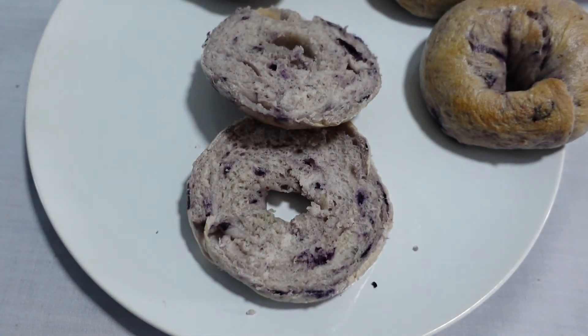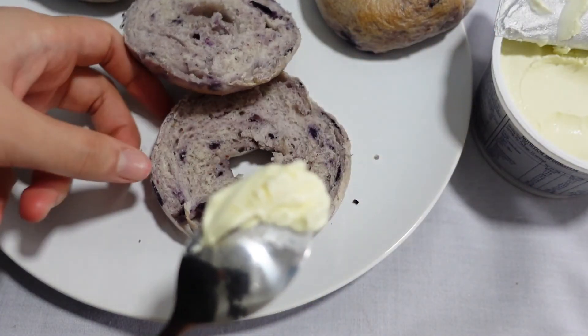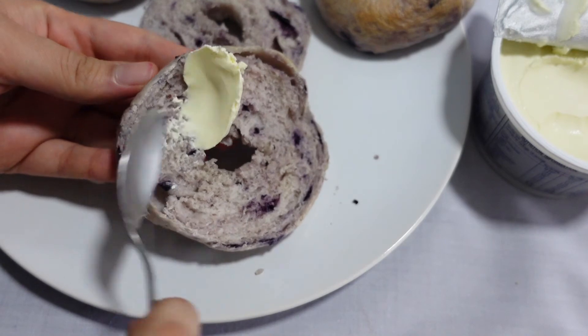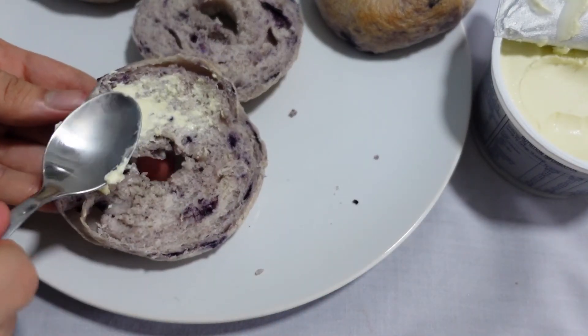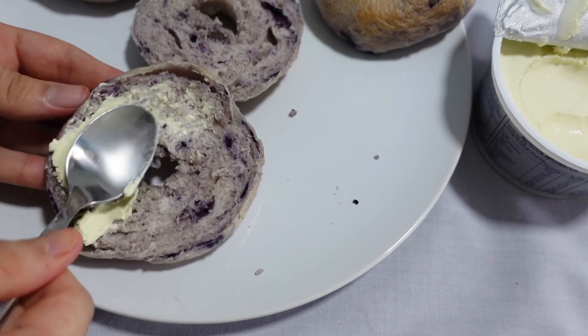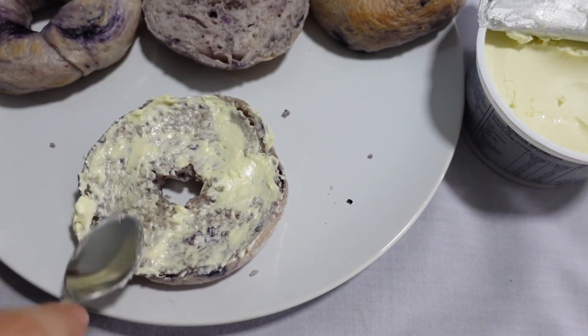I put it on the top. I'm going to show you how it's done. This is how I went to cook — going to make it a little bit. I'm going to show you how you can cook.